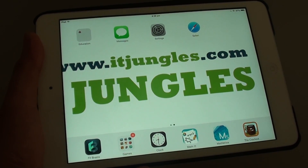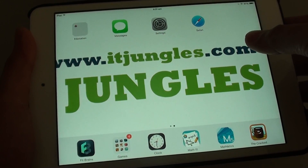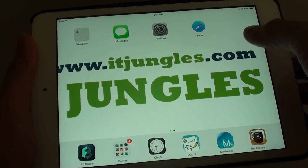How to delete a bookmark on the Safari browser of your iPad mini. If you have too many bookmarks that you no longer use, you can remove them from your bookmark list.